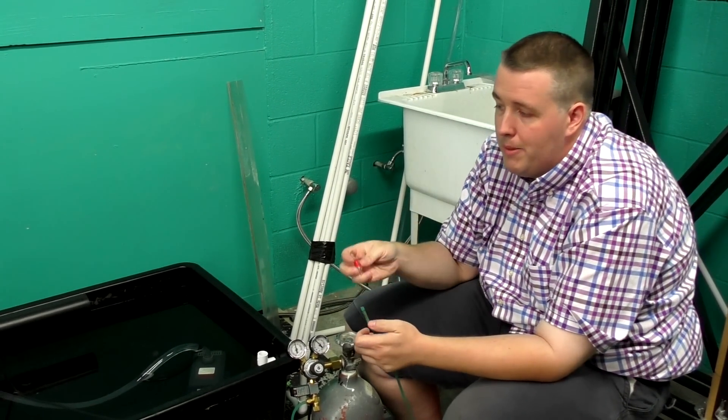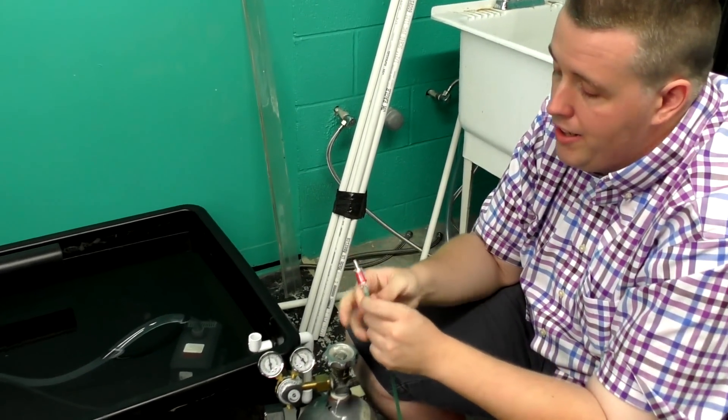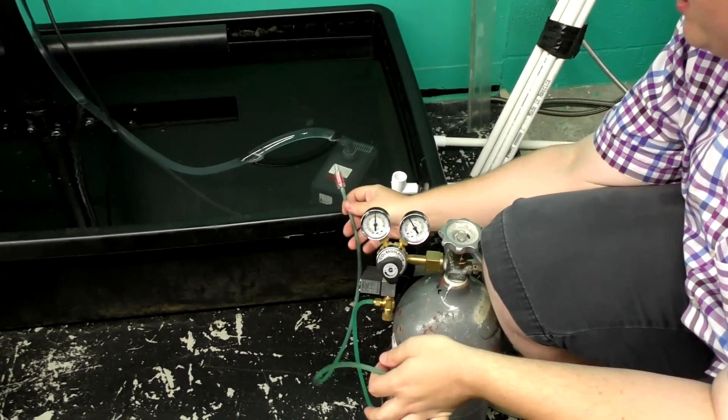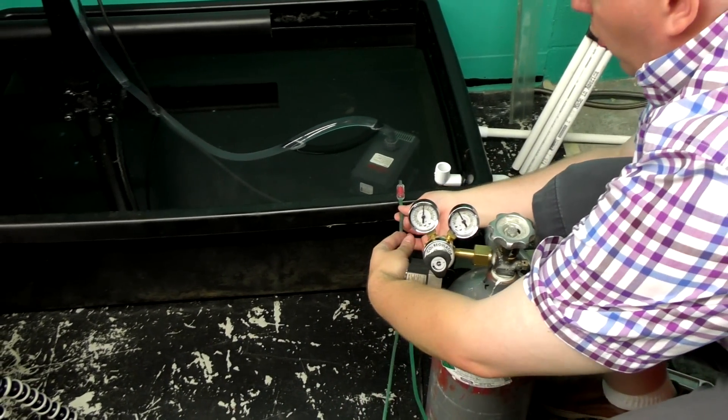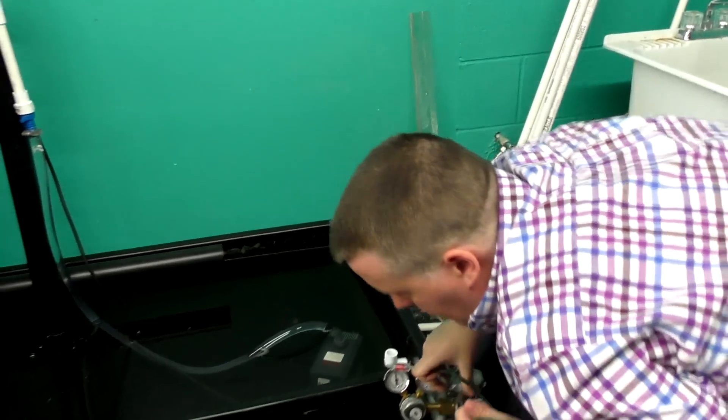The check valve should be placed right at your water line — for a sump it would go right there, so water would only ever come back to that point.